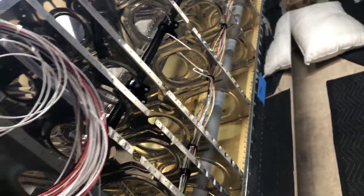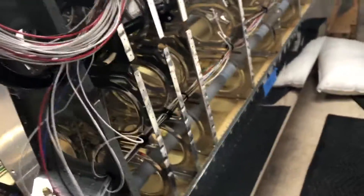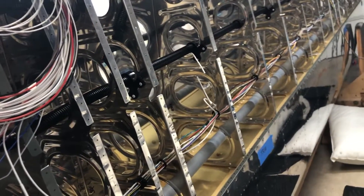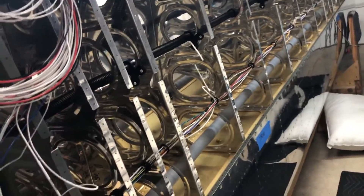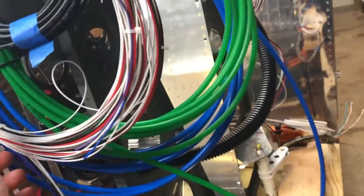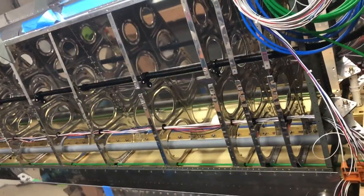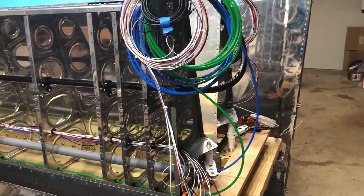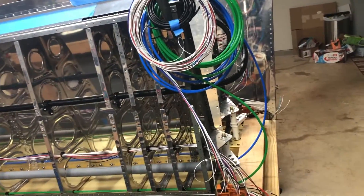I'll run some fishing line through this conduit just to have it, then quadruple-check everything to make sure it's all done. I think we're ready to start closing up the wings. At this point everything is full length — I ran 30 feet of wire from the wing tip. Everyone in the Vans RV-10 group said about 23 to 25 feet is all you need to get from tip to the panel.